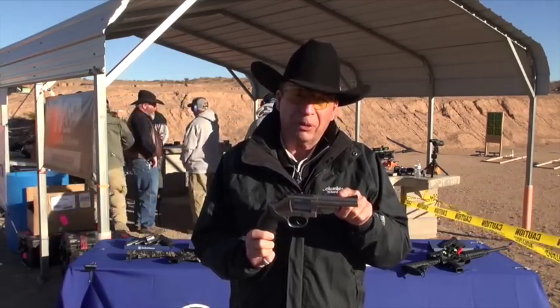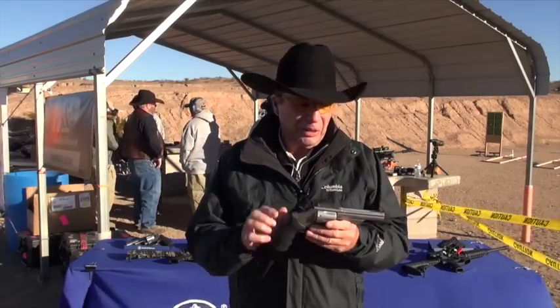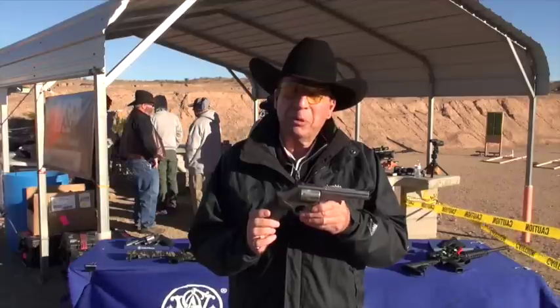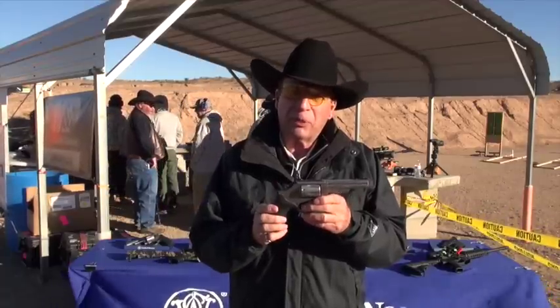4 and a quarter inch barrel to do it a little different, and nice target sights, target grips on it. Really good to see them coming back out with the revolver line and honoring these fine K-Frame magnums.